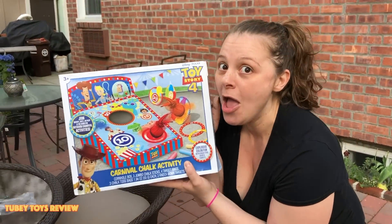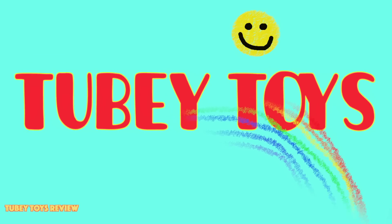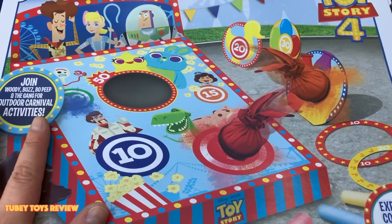I'm going to set this up for the kids right now. It's going to be fun. It's Tubi Toys! Hey guys, it's Tiffany from Tubi Toys.